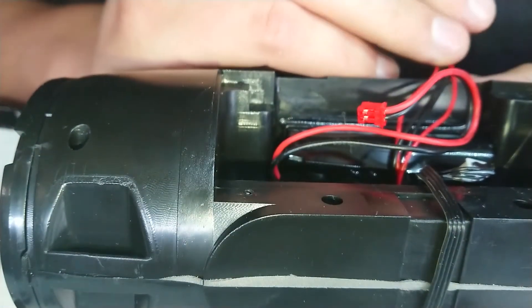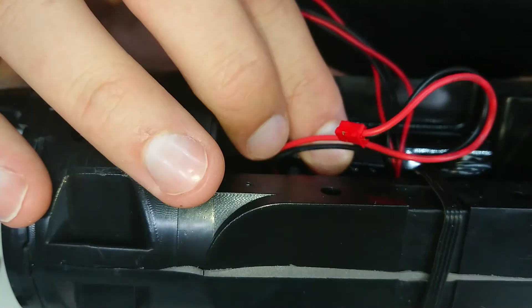They're sealed in with hot glue and they're wrapped — you can see them in here. I think there might be two packs in there, as in two pairs. Anyway, that's not what we're looking at right now. We have our circuit board out and we can get this under the microscope.